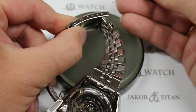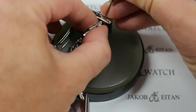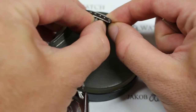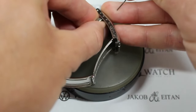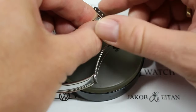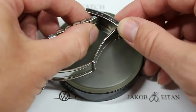I'm going to take this small pusher — you could use the end of a paper clip as well — and you can gently push it down to the clasp. I'll just move that over to the next hole, then flip it over and do the same thing on the other side. So now we've essentially moved that bracelet in and snugged it up about half a link's worth without having to remove the link.